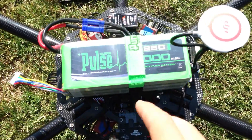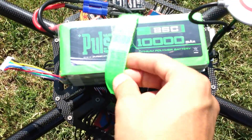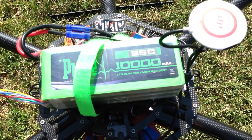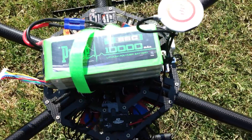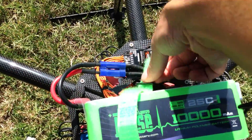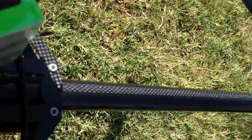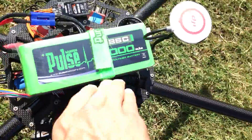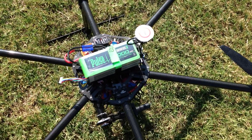For battery, I'm using the Pulse 10,025C 6L. With no payload as it sits currently, I can get easily about a little bit over 20 minutes flight time with this pack.